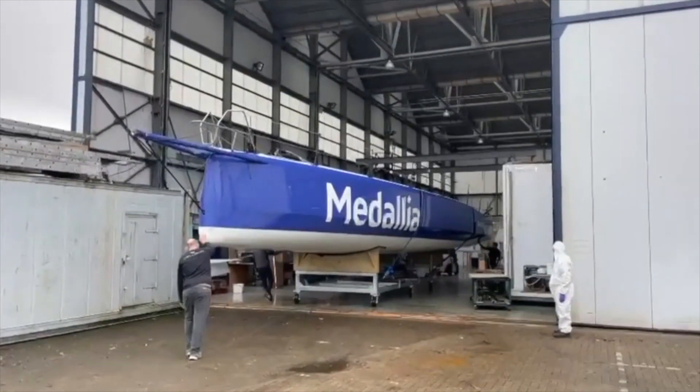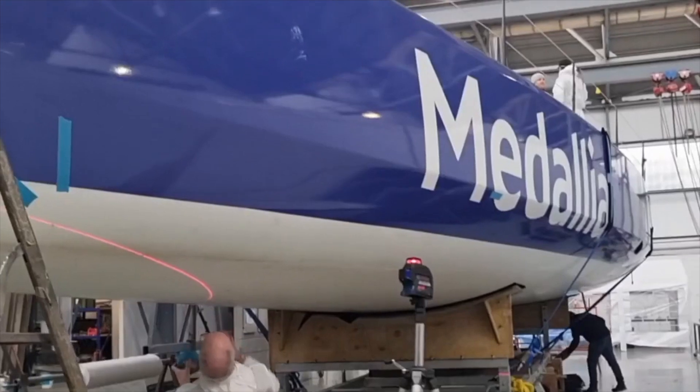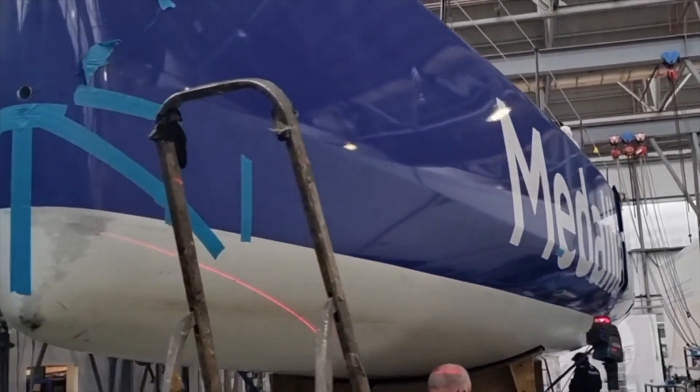First of all we bring the boat into the shed, we block the boat up under the cradle and get it all level, ready to start marking out all the cuts.